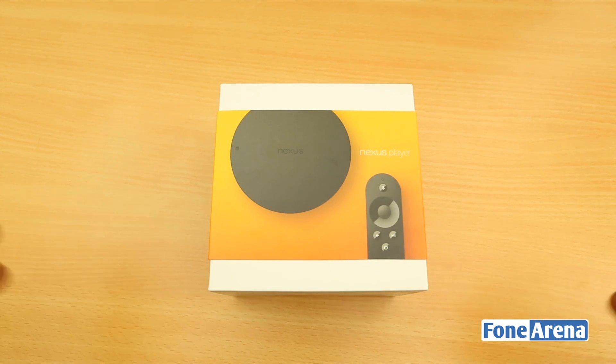So let's see how it turns out. We'll look at the hardware and give you a demo in this unboxing video. Let's go ahead.